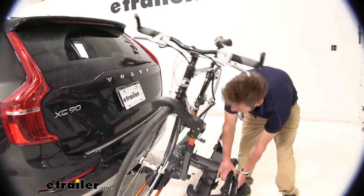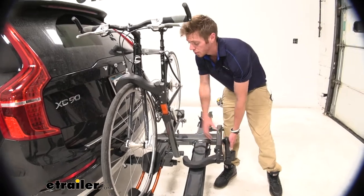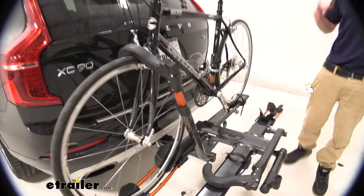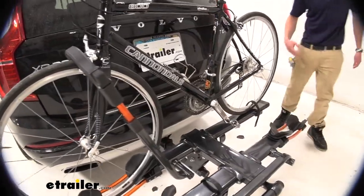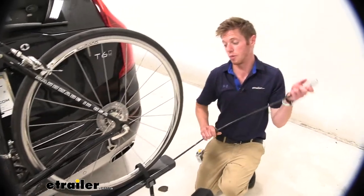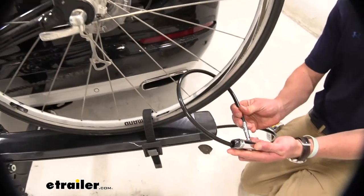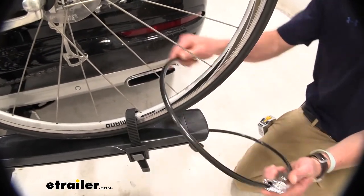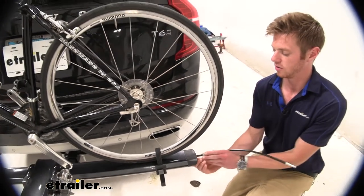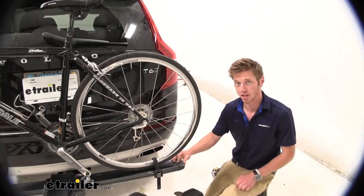Whenever you're at a random gas station in a random city you want to keep your bikes on your rack so they don't run off. When it comes to security, we have a cable for both bikes. It's going to wrap around wherever you want and hook back into itself. And whenever we're not using it, it fits right in there and you can hardly tell it's there.